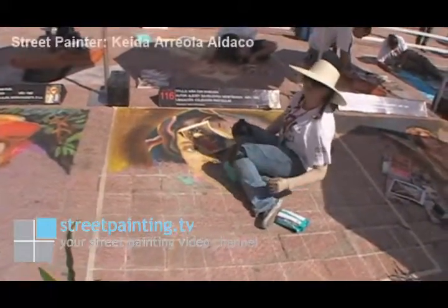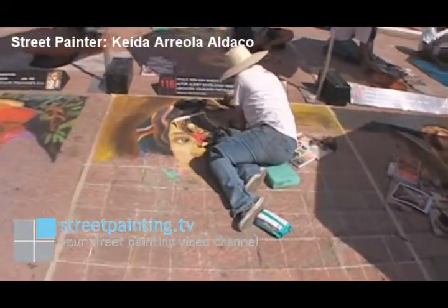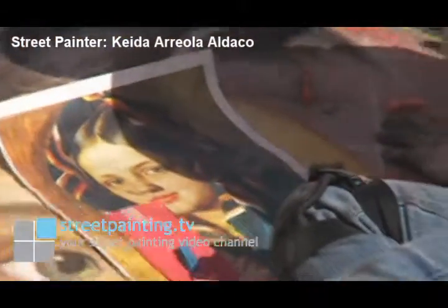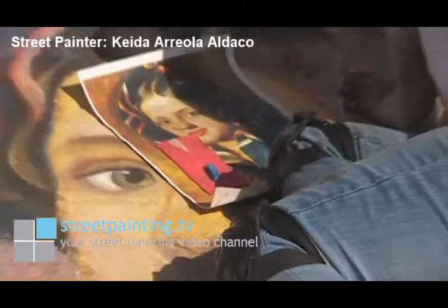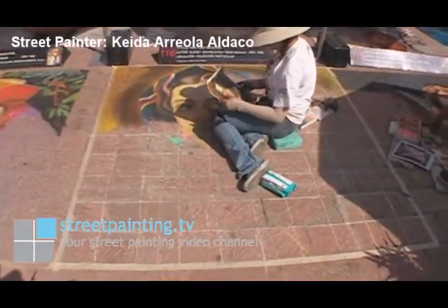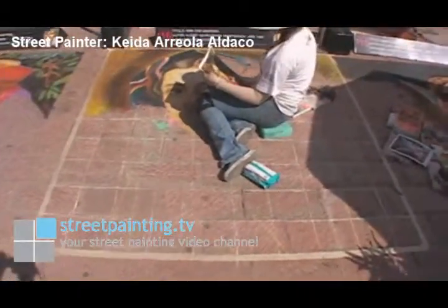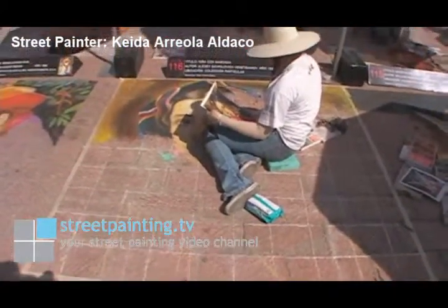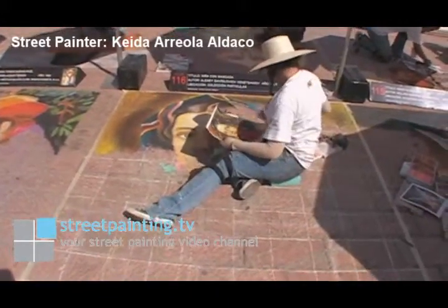We've got another street painter here who's working on her piece. She has her reference material right in front of her, and it's a picture of a girl with a beautiful wrapped scarf around her head. She started on the face, worked on some of that, and now she's at the top of the piece working on the head wrap. She's got some of the background of the piece done, and it looks like she's working on the hair area too, and then she'll move down. She is working with gloves, and she's got her chalks out in front of her as well. I think her piece looks really nice — the eyes are very detailed and very pretty.